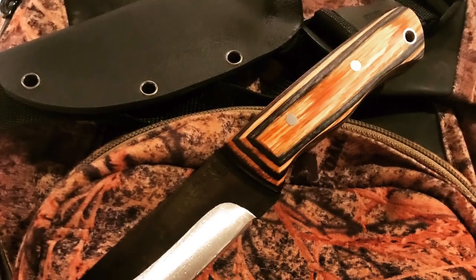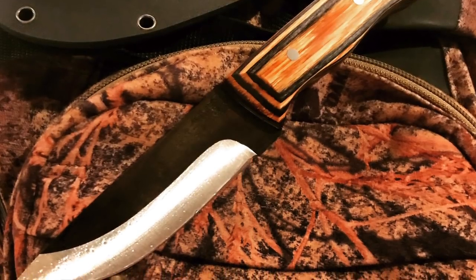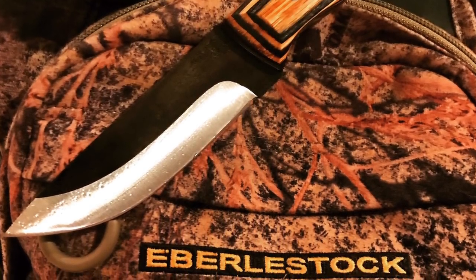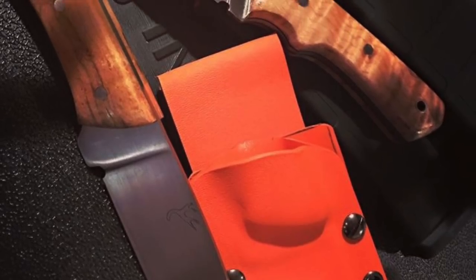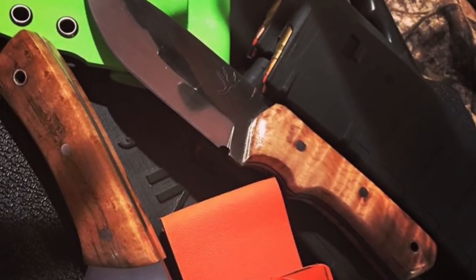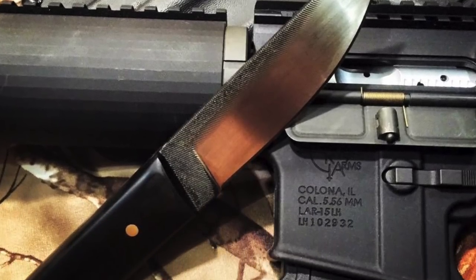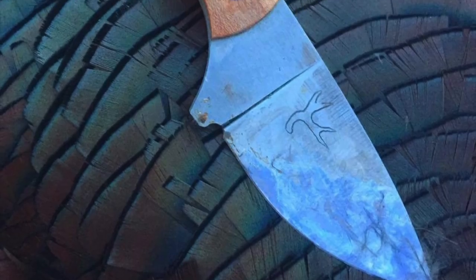We're going to wrap up this edition of Viewer's Knives by looking at a couple of blades from Chad, a 32-year-old knife maker from Washington State who's been making knives for about three years. He started when he lost his old skinning knife and has now made 30 to 35 knives, picking up the pace as his business grows. He makes his knives from old files, leaf springs, O1, 1080, and 1095 steels. I'll put a link to his Instagram — Olympic Blades — in the description below.